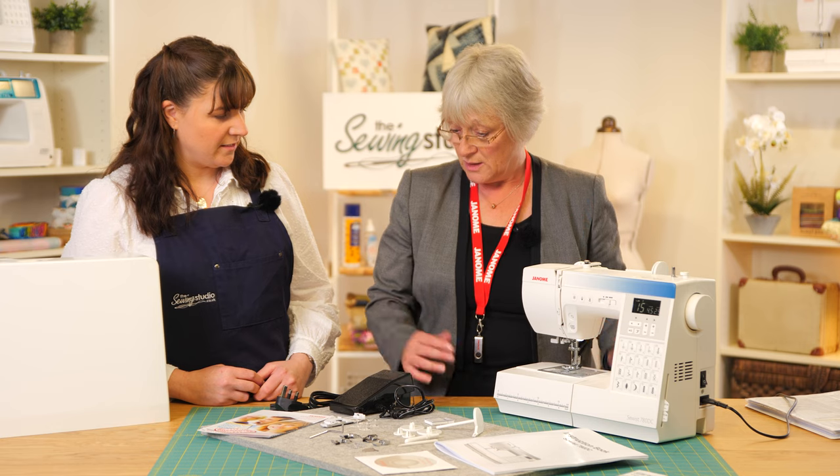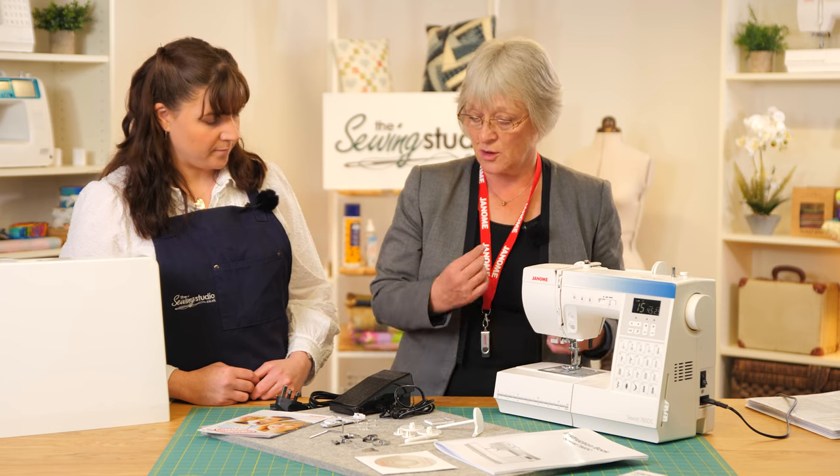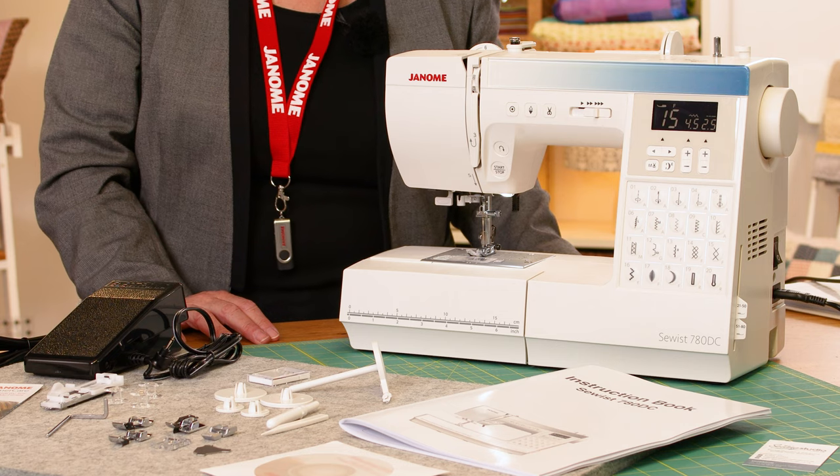The needle threader is quite standard on these machines. There's also a stop/start button, so we don't need to use the foot pedal if we don't want to. It's just got lots of features on this machine.